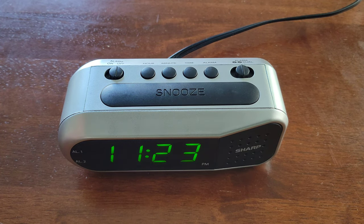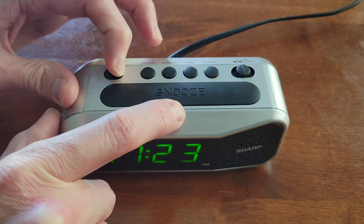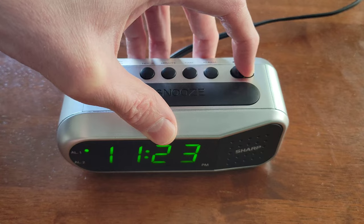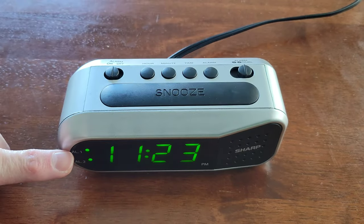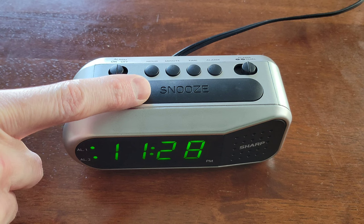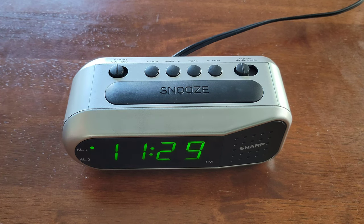To have the alarm go off, move the alarm switch to the on position. Down here it will show you alarm one or alarm two lighting up, indicating which one is selected. If you move this to dual, it will show both lights for alarm one and alarm two. If you press the snooze button, it will turn the alarm off for nine minutes.